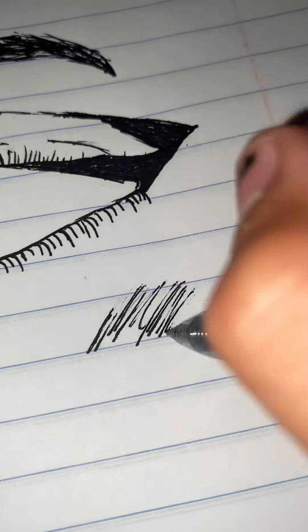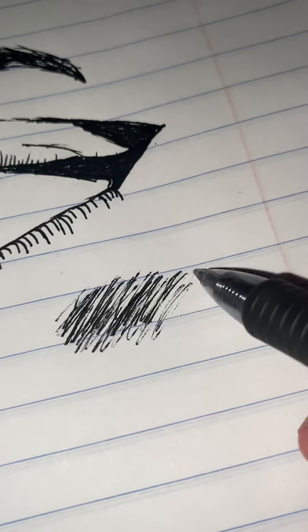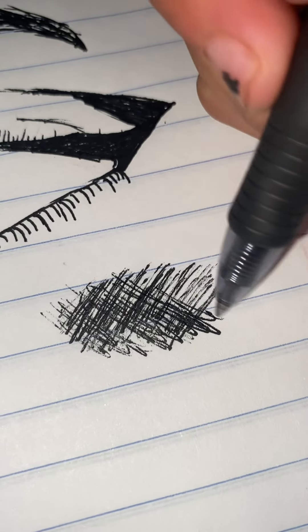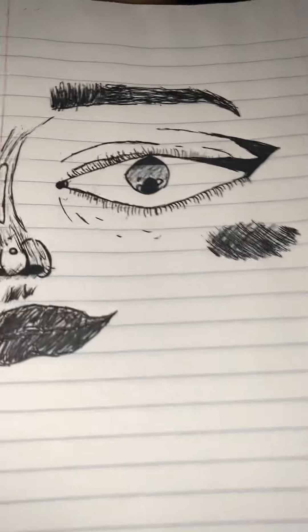I'm just going to connect like that a bit. And then I'm going to add a little bit of blush, so I'm going to do that, and then just kind of continue like that, and then I'm going to do it this way, and then just continue this. Sorry, that's my sister playing those songs. And then we're going to continue here. And that's how we did our blush. And there we go — there you have it. Hope you guys like it, and I'll see you guys in my next video. Bye.